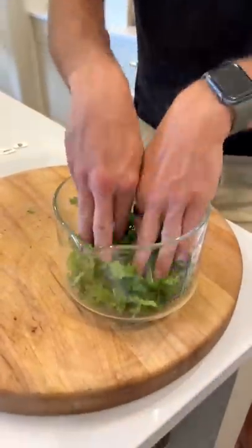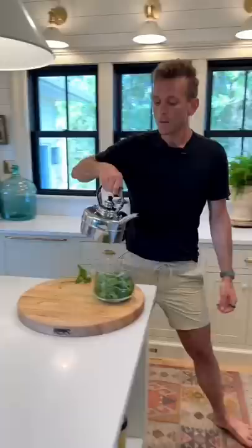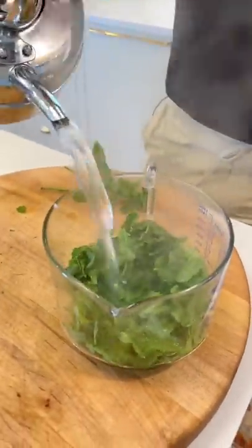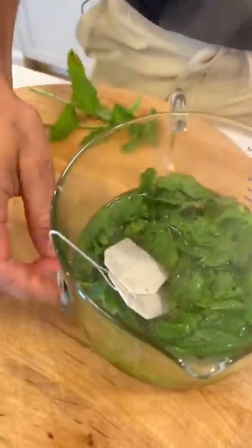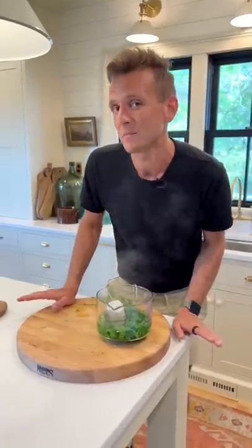Measure out about two cups of freshly picked and washed leaves and put them into a measuring cup or a pitcher. Pour on two cups of boiling water. It already smells amazing in here. Then add two bags of green tea. Let that steep about 10 to 15 minutes.